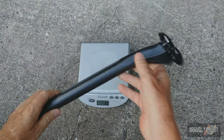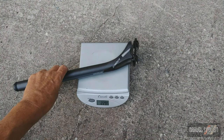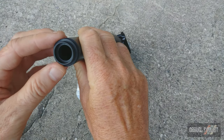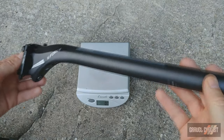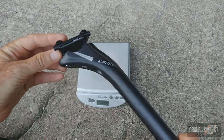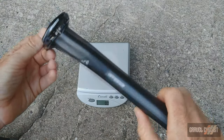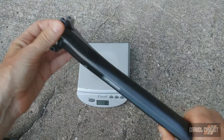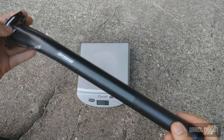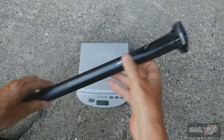FSA K-Force 27.2 by 350 seat post at 230 grams — that's very light. It already includes an insert for a battery, either for Di2 or in this case the FSA Wii system. That weight also includes the saddle rail wedges, which I'll be removing to install the saddle. I think the hardware is stainless steel rather than titanium, but even so, that's a very nice weight. With this frame, I might be using a shim, as the frame accepts a 30.9 seat post. More on that in part two.